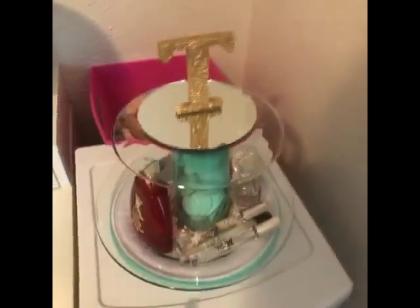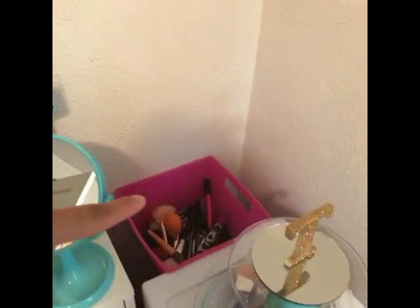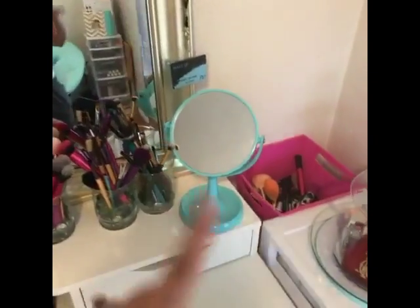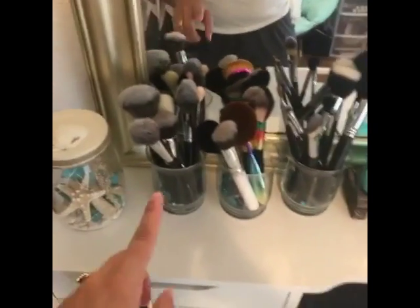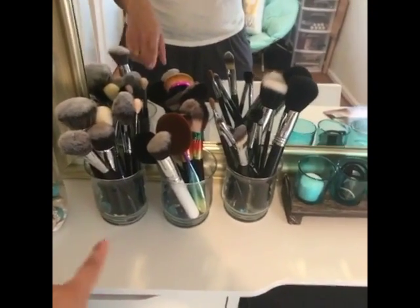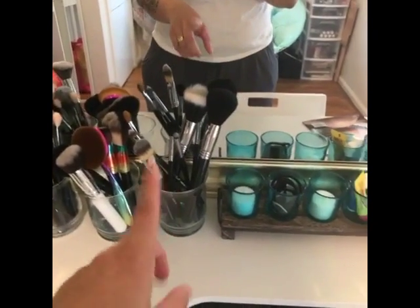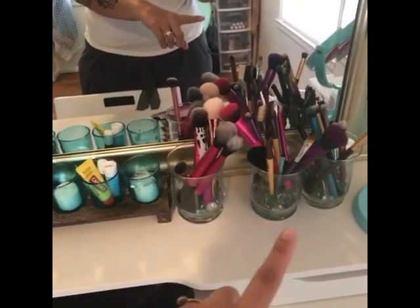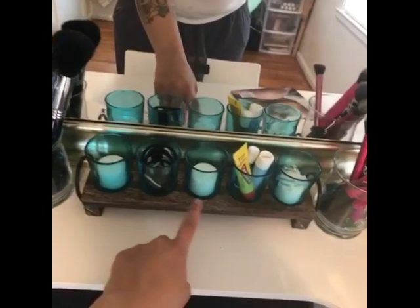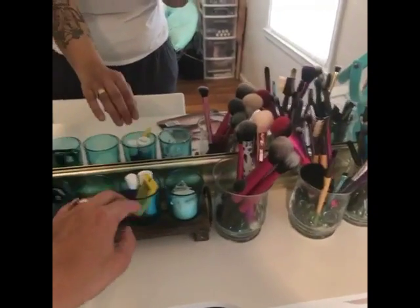Up here is a rotating perfume and cosmetic tray I set up. It has little seashells in it, and that pink bowl in the back is for my dirty brushes so I know which ones need to be cleaned. I have my mirror and all my brushes along here — I got this lit decor from my job. My brushes are organized kind of according to my brand: Morphe, Matte brushes, Sigma, and over here Real Techniques, BH Cosmetics, Ego Tools, and similar.